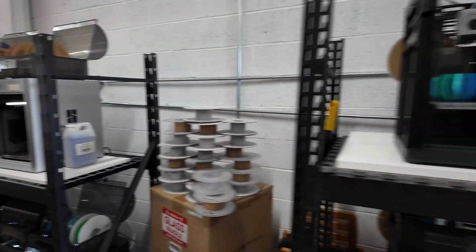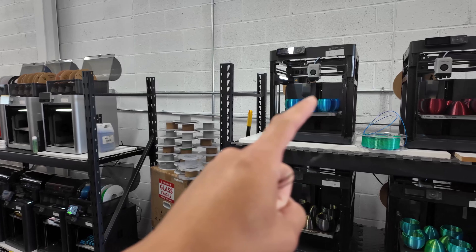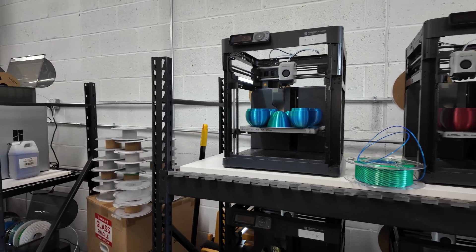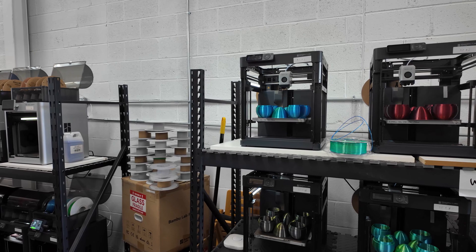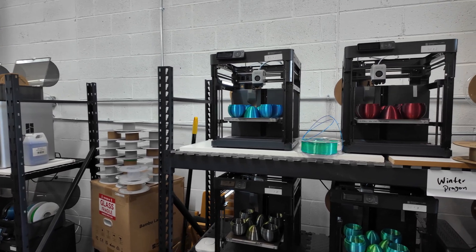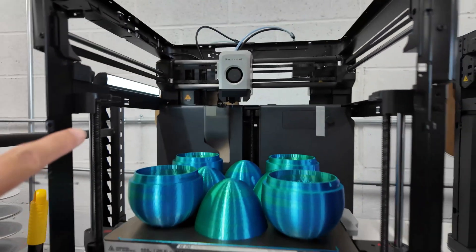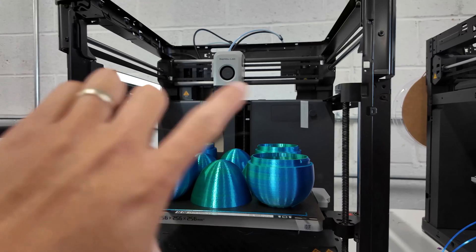When these printers first came out, the main concern was that it was a closed-source system. The firmware and software were all controlled by Bambu Labs, and spare parts were only available on their website. So if something broke — like the extruder — you had to buy directly from Bambu. Running a print farm with 20 of these printers, if parts were sold out I'd be stuck. I tested them for about a month before buying more P1Ps.